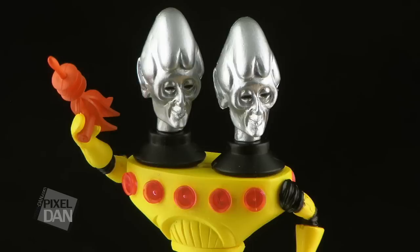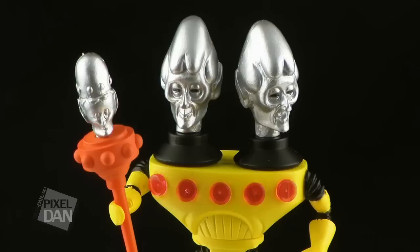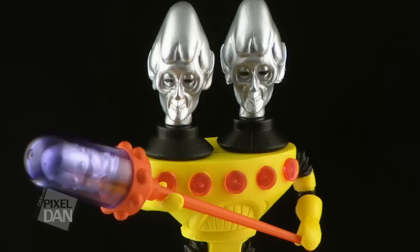He includes two accessories, an orange ray gun and an orange staff. The staff is my favorite accessory on this guy, because sitting atop that is yet another domed head. The blue dome can even be removed from the staff to expose the same silver color used on all of the other heads.